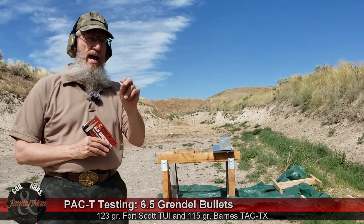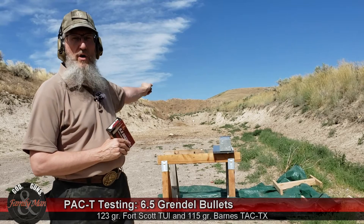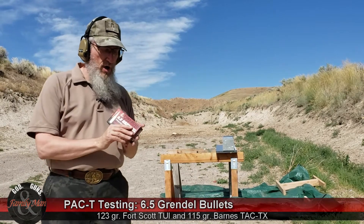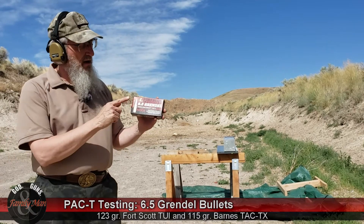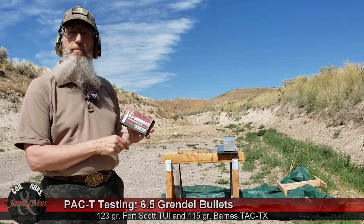The first three — precision, accuracy, and consistency — are going to take place at that 100-yard target right down there. I'm going to be shooting Fort Scott Munition 6.5 Grendel tumble-upon-impact first, and I'm excited to give this a try.